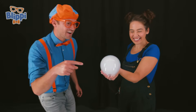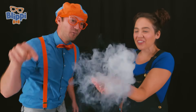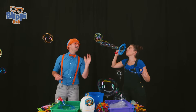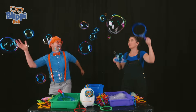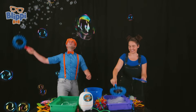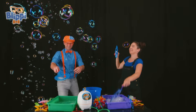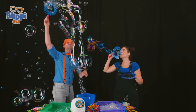Whoa, check it out. It's a cloud bubble. Can I pop it? Of course. Here we go. Whoa. I love popping bubbles. Wee. Whoa. That's a big bubble. Whoa.